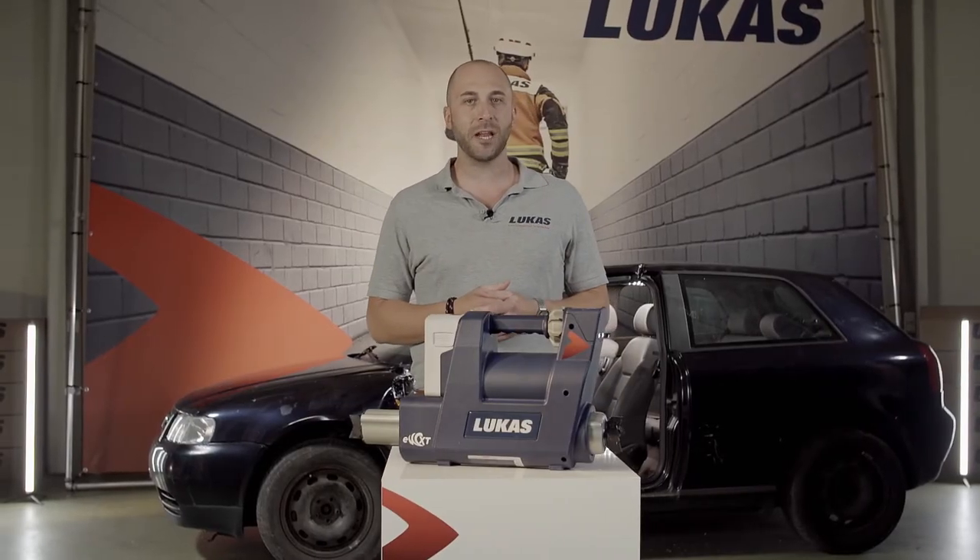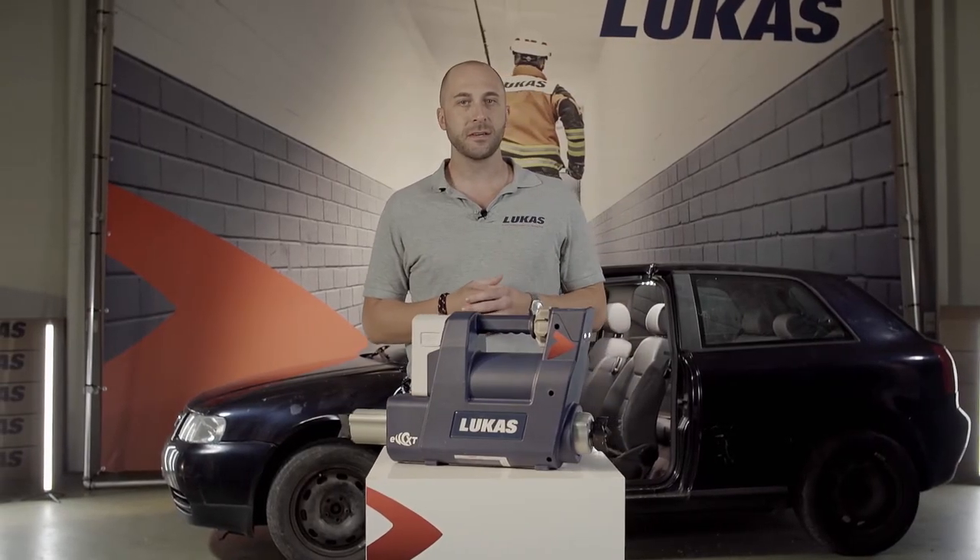Hey everyone, this is Daniel, Product Manager at LucasRescue. In this video I would like to introduce our battery-operated telescopic ramps. Our telescopic ramps are available in three different sizes to cover a wide range of applications.